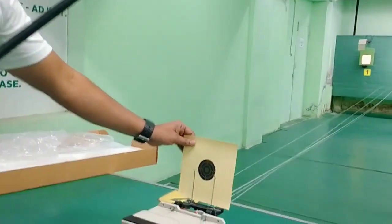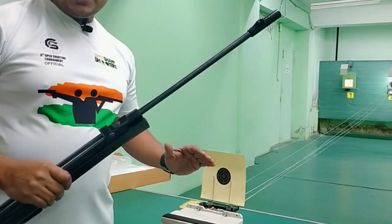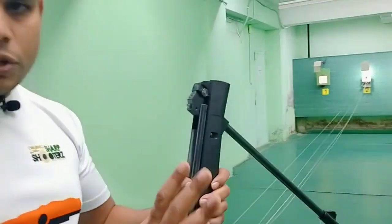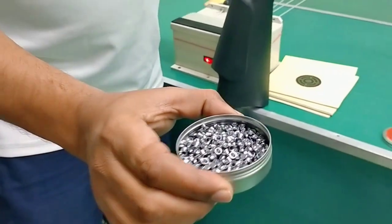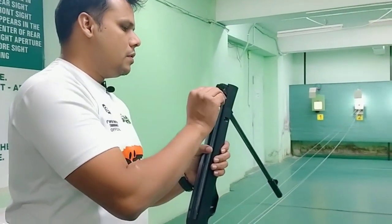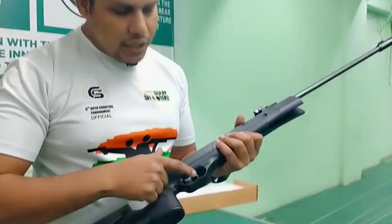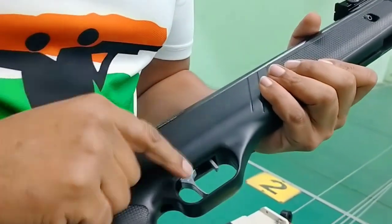This is our fresh target and we will fire and see the accuracy of this rifle. These are our pellets, 4.5mm. If you want to fire directly, you cannot because it has a safety lock — you will unlock it and then you are in firing mode.